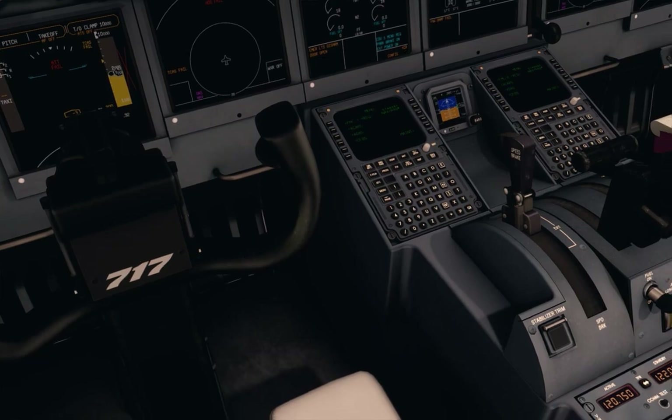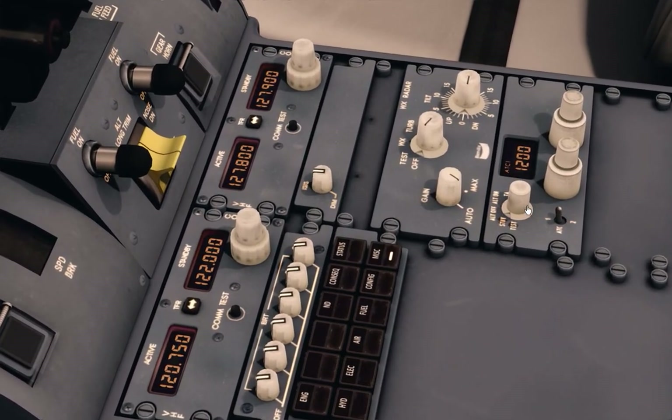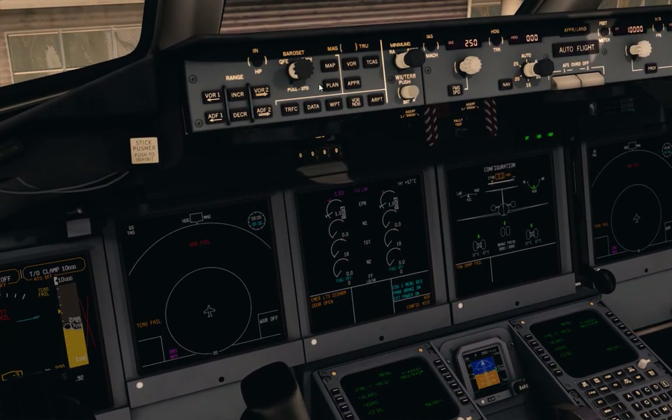Now the transponder TCAS test. We push the TCAS into test mode, going back one page, and we check the TCAS on.